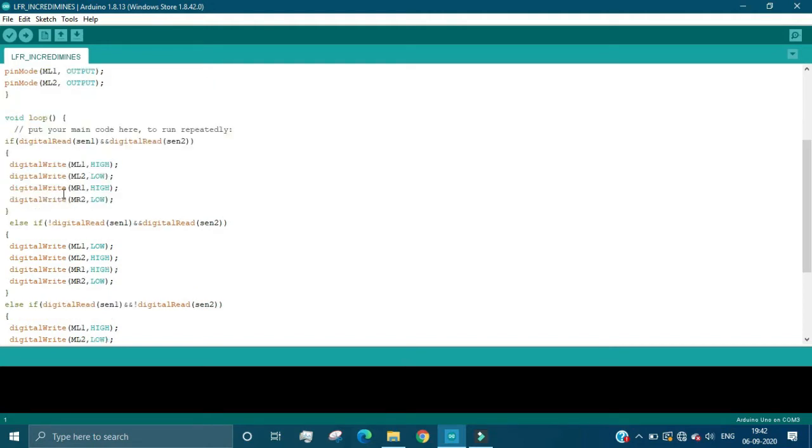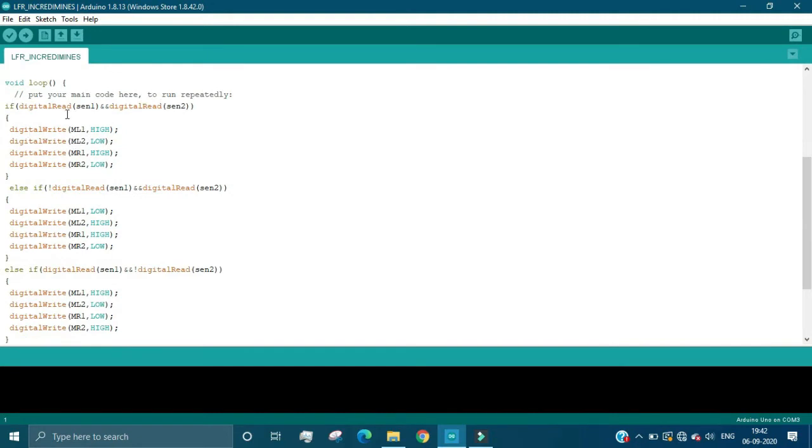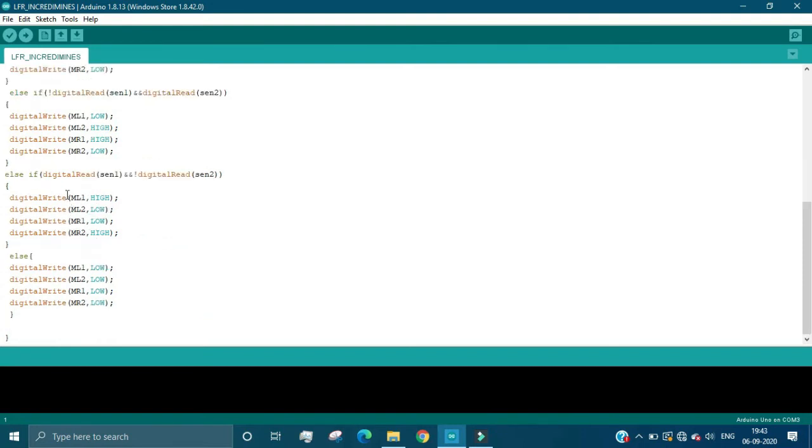Now the main code logic: in the neutral state when our IR sensor is checking the black background and not detecting the white line, when both sensors give a low input, we make the bot run straight. This is a very simple code structure based on sensor input combinations.